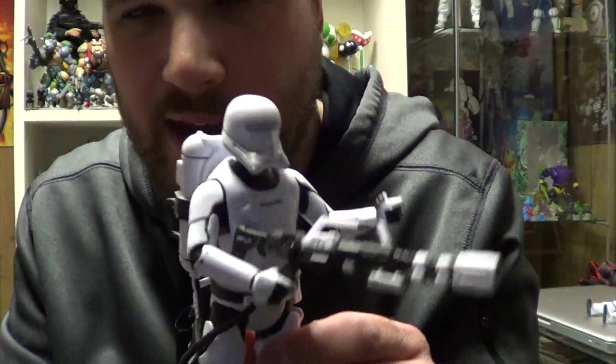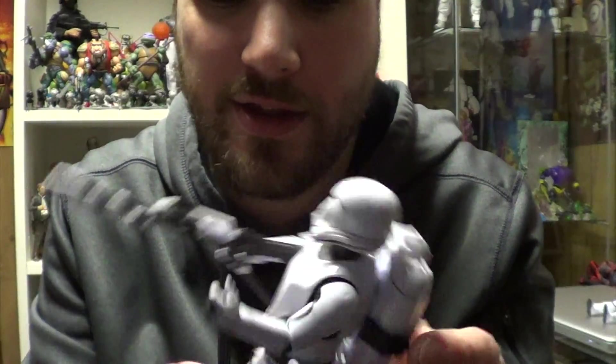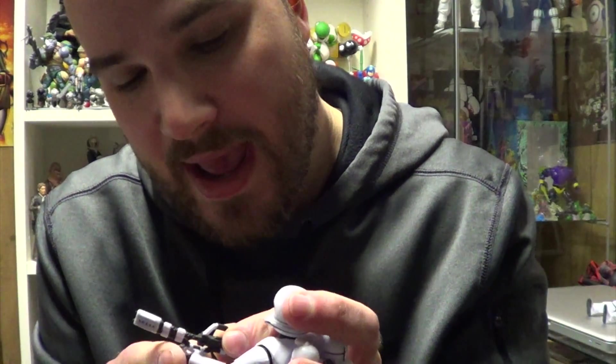Like I said with Finn, the lack of double-hinged elbows or a bicep swivel really limits this guy's articulation. That's the world we live in now, I guess. We're just gonna have to deal with not having the posing options that the Stormtroopers have, which I find a little disheartening.